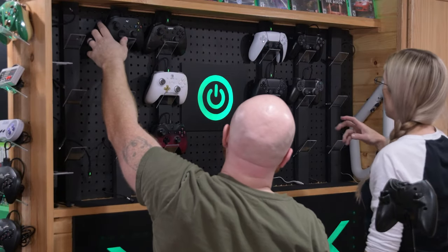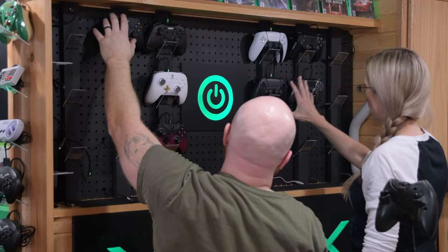Not only are we going to unbox this today and show you the product itself, we're going to use it for the next week or two. We'll actually probably be giving these away, because I literally just built a big charging station for all my controllers a few months ago, so I don't have space for more.